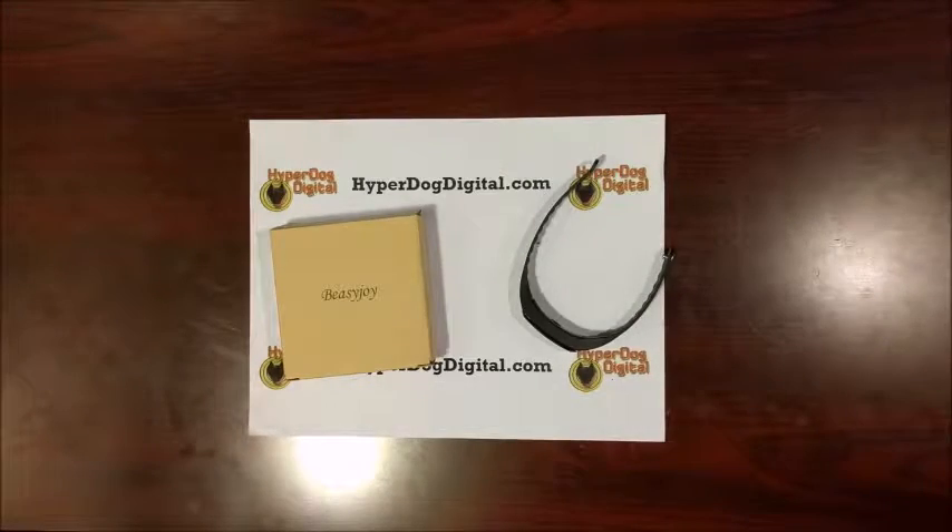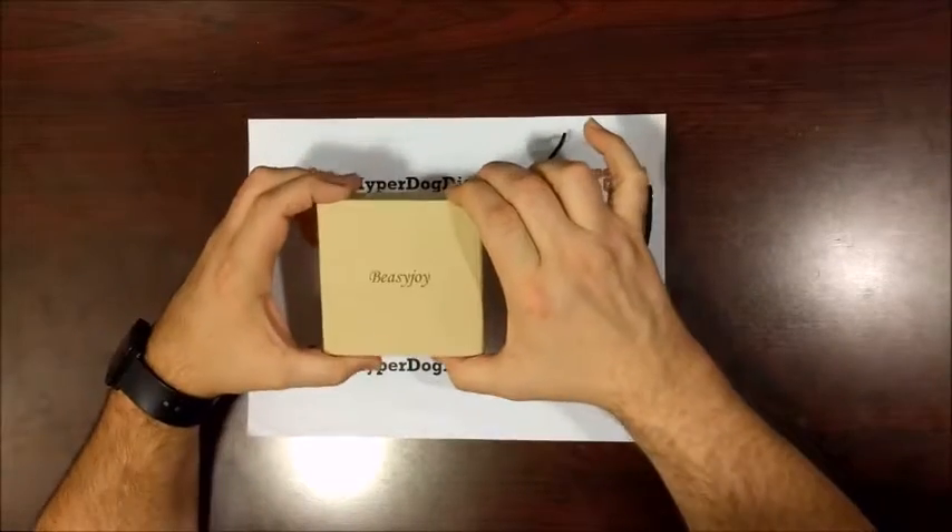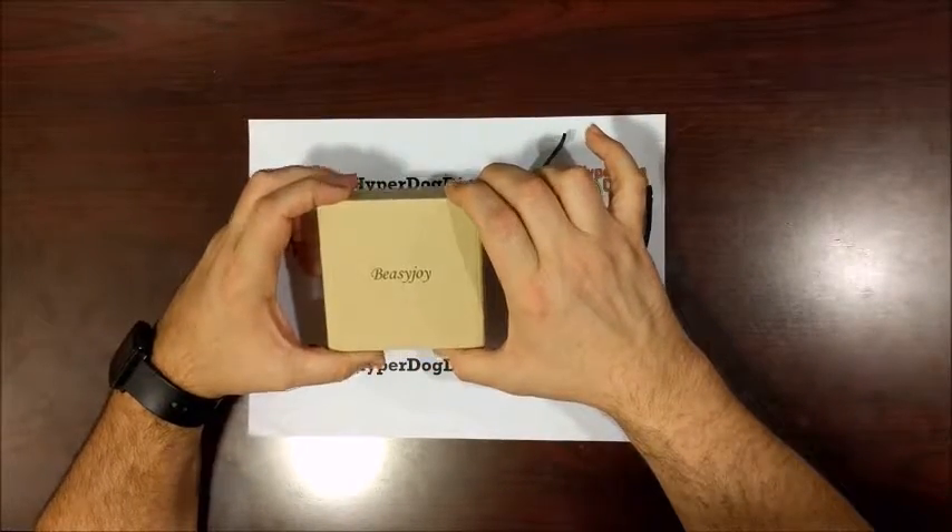Hello and welcome to HyperDog Digital. Today we're going to take a look at a fitness bracelet, a fitness watch, by Beasyjoy — that is B-E-A-S-Y-J-O-Y.